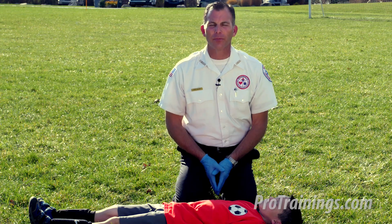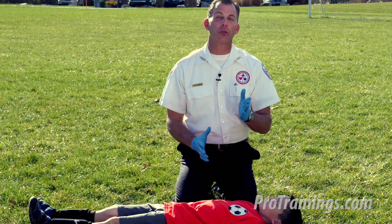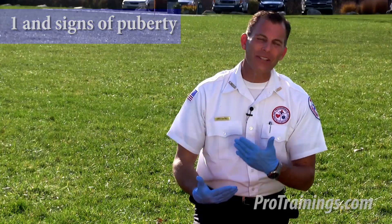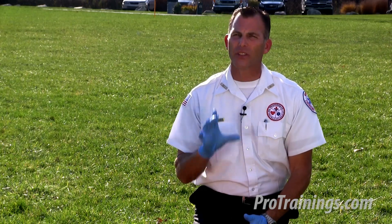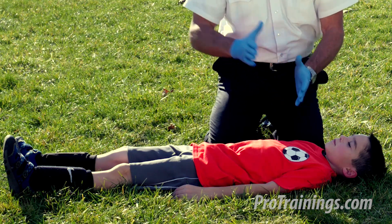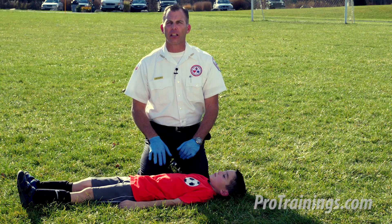Now let's cover child CPR. A few things we should be thinking about: the guidelines help us understand the child range is between year one and their first signs of puberty. There's an age around 14, but there's a lot of ambiguity between when a child becomes an adult and when an adult is the size of a child. I personally like to go by the size of the patient. In this case, he is clearly somewhere between the ages of one and 12, which is well within our safety range of a child, and we're going to use that as our guideline for doing CPR.